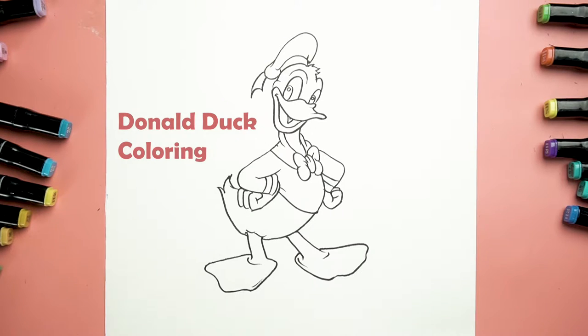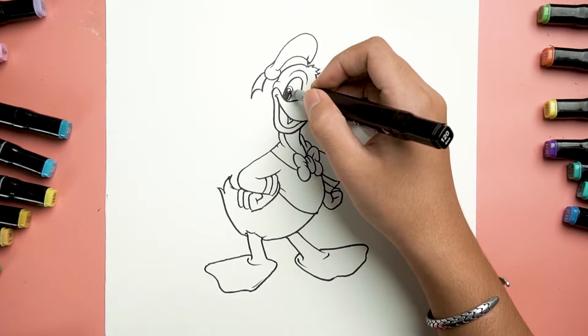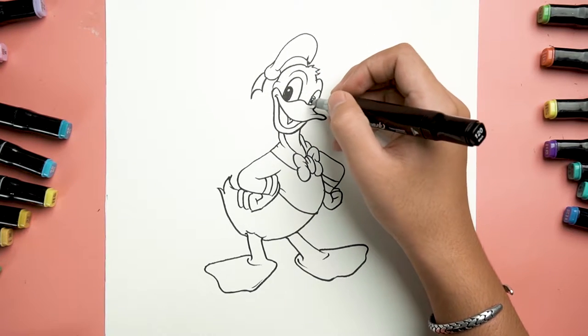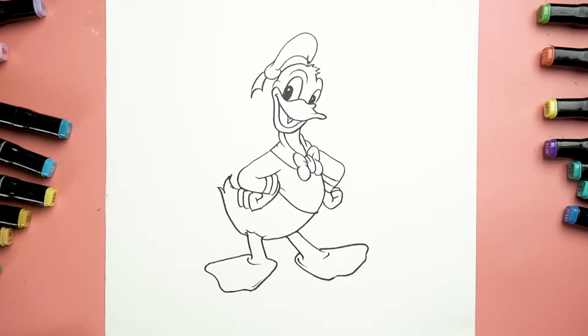Hello guys, welcome to Go My Ocha! Today in this video we'll be coloring our handsome Donald Duck. First off, let's fill his eye with black color except his pupils. Don't forget this side as well.